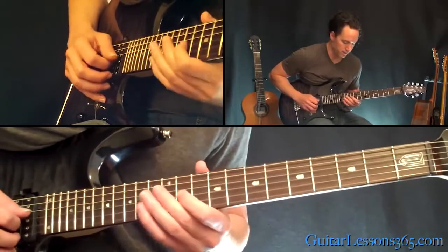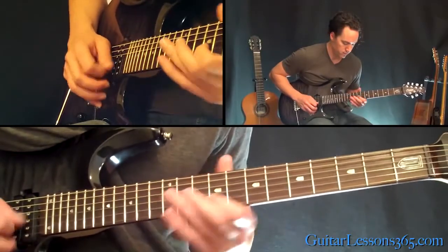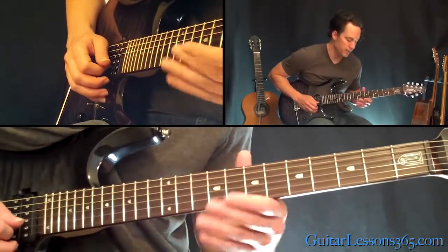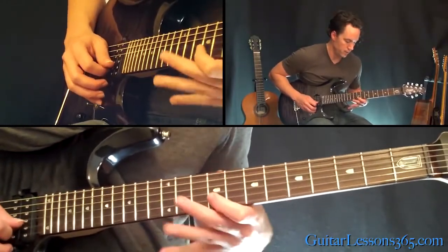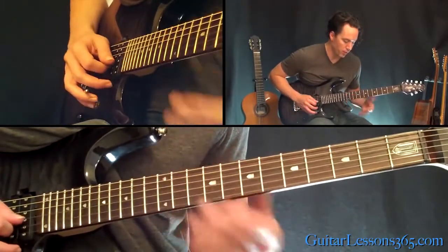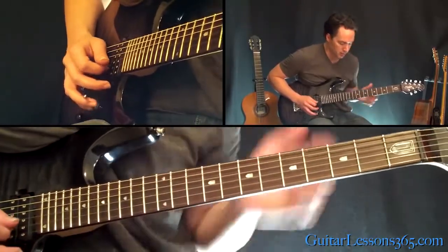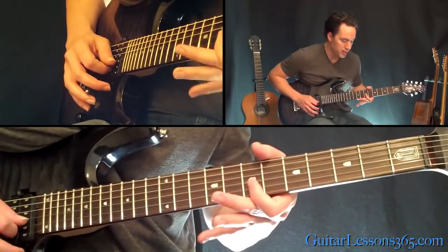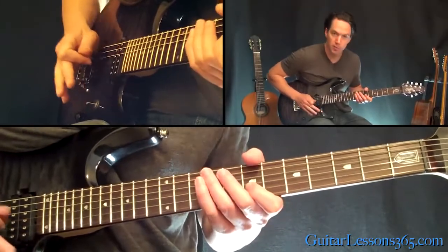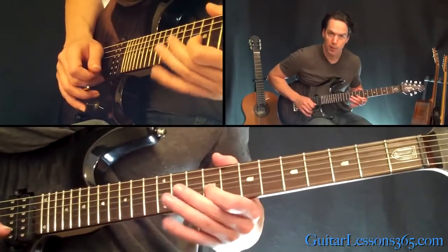So that 9 twice. Then we have 7, 9, 11, then 9, 11, 12. And the same thing we did before — basically the same lick, just obviously in a different key. So we have 11, then jump on the B string, jump back to the 7th fret. A little bar dip and bring it back, slide back into the 11th on the B string, followed by 9.